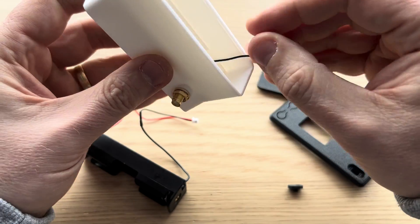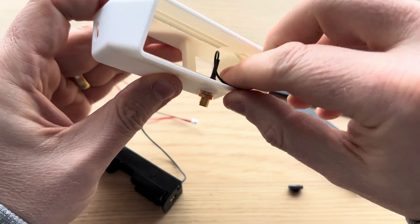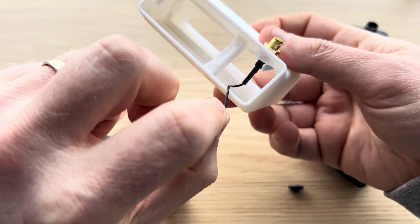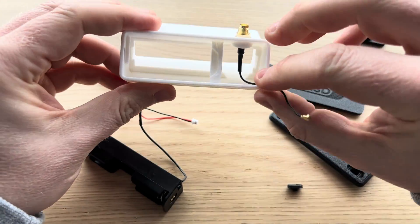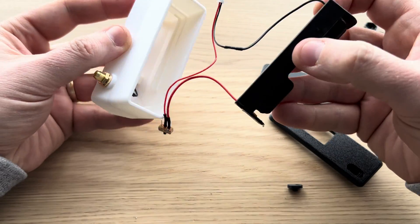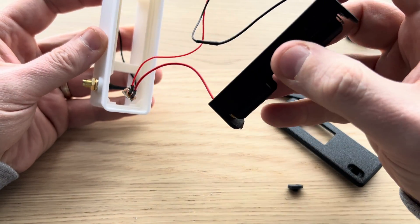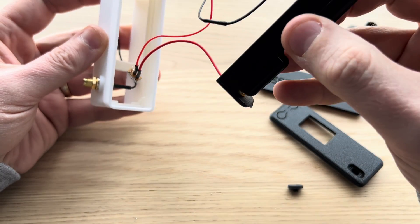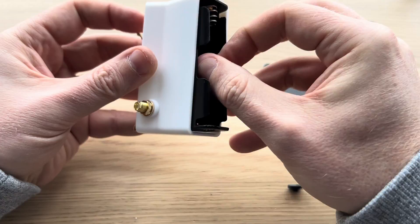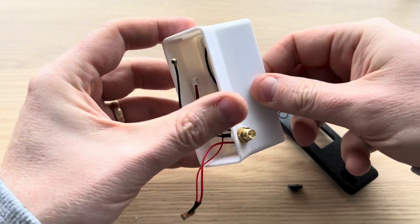That's the SMA connector installed. Now you want to pass that cable back through the front so it's in position. Take your battery box — you want the red cable and the positive end to this end of the bender — and pass it through. This is where you have to jiggle the wires a little bit.